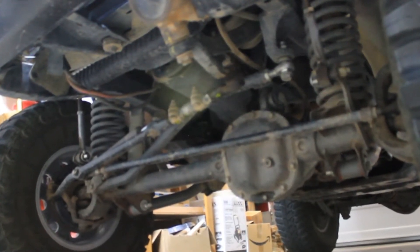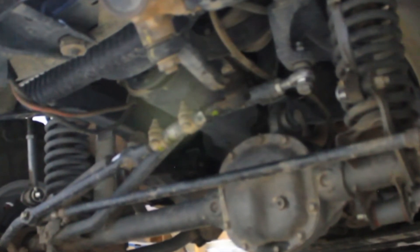A while back I installed a new tie rod end on my drag link where it connects to the pitman arm. Looks like maybe I didn't get it tight enough. I think maybe this is the problem with the sloppy front end steering. Looks like I need to get in there and tighten that up.